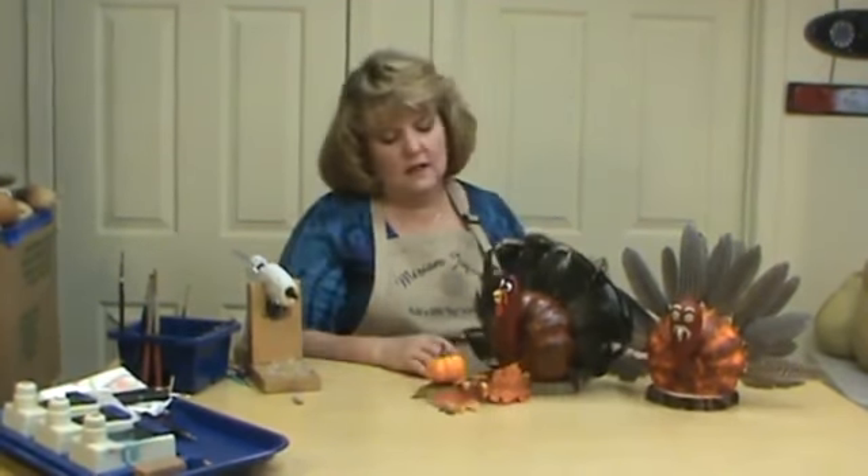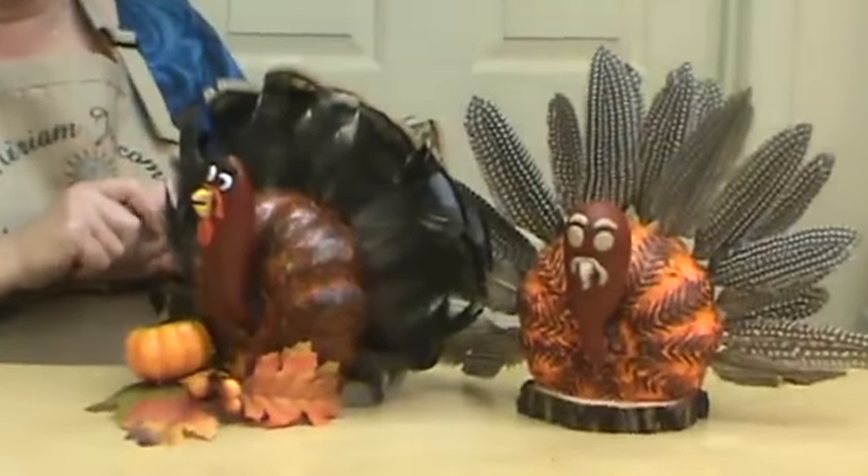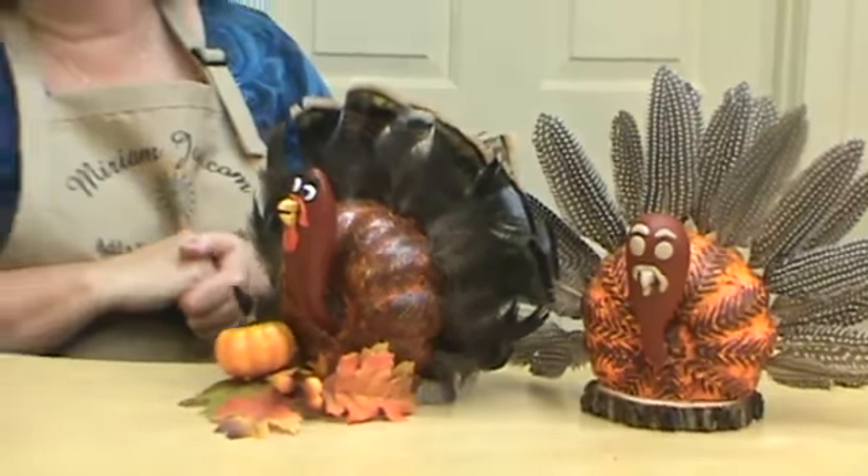That is simply how we create our Tom Turkey for Thanksgiving. He's big enough to be a nice table centerpiece — he's a lot of fun and you should have him around for years to come. If you have any questions about this project, please email me at art@MiriamJoy.com. For any of the products we used today, please visit my website at MiriamJoy.com. There's a YouTube link where you can find a lot more of these fun videos, and there's also a Facebook link on my site. We post something new every day and have a lot of contests going on. Thank you for joining me today — have a wonderful Thanksgiving!